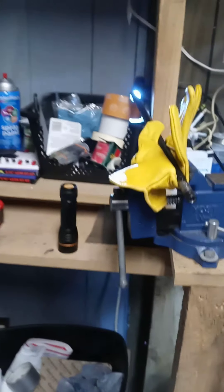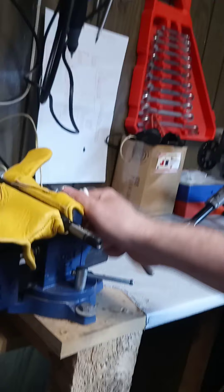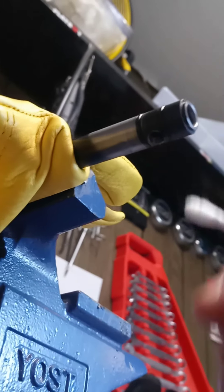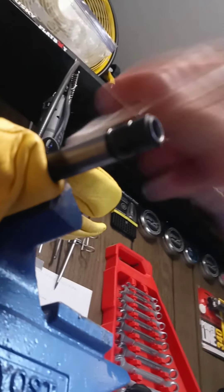What we have here is the Hatsan Flashpup barrel, and I have it gloved inside of this vise. On this end here is where your pellet probe goes in — it would load the pellet and probe the pellet in down here on the bottom. This is the port right here from the air cylinder where air travels in and flows out the barrel pushing your projectile.